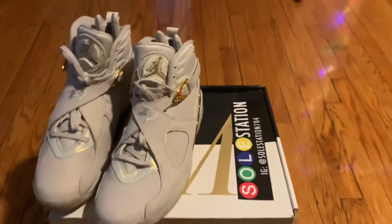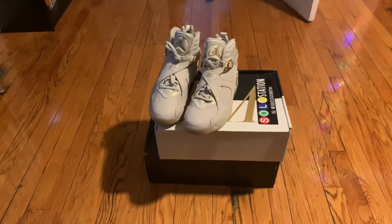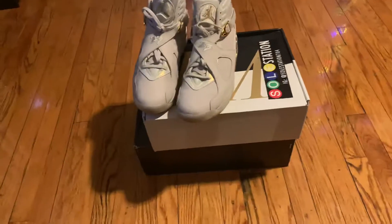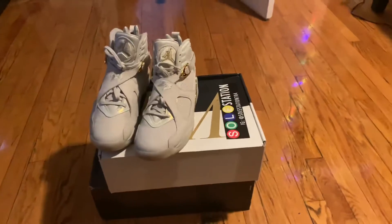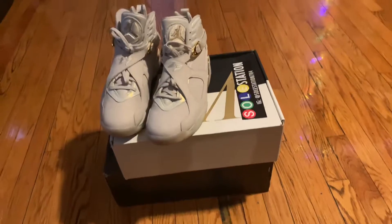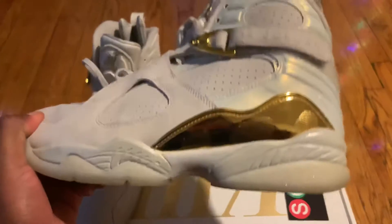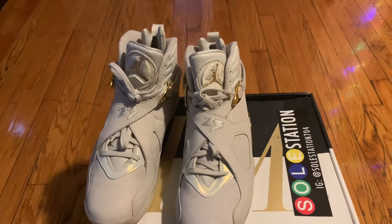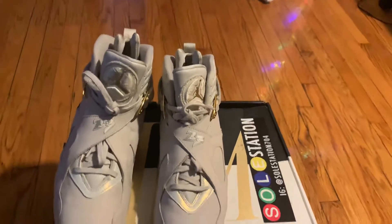This video is going to be a triple review. I'm going to review both pairs coming from Soul Station, and I'm also going to review Soul Station as a whole, because I feel like there are people out there who probably ran across Soul Station and are wondering should I buy from them or not. I bought two pairs — the first pair is Jordan 8 Champagnes, and the second pair is Lunar Force Air Force One boots.